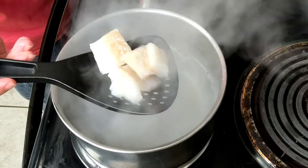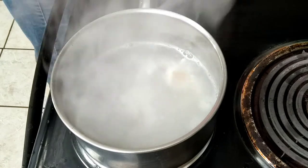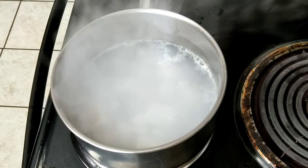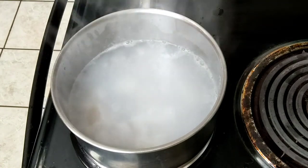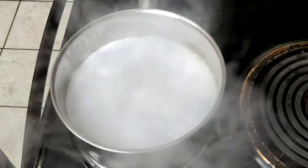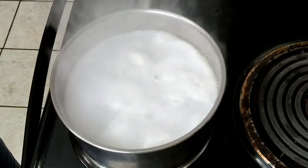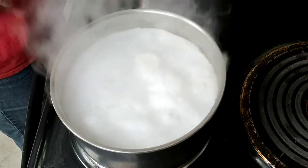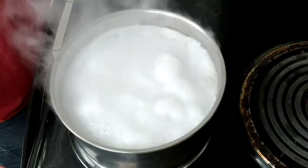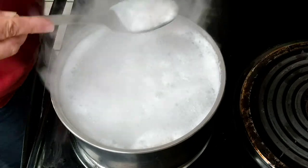I'm gonna take my fish and just dump it in. If you'll notice, that fish sinks to the bottom. We'll know the fish is finished when it starts to float. There is one thing I forgot to add — about a half a teaspoon of salt. I'll turn this down just a little bit so it doesn't boil over, and I'll take some of the foam off the top so you can see the fish.